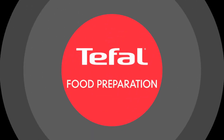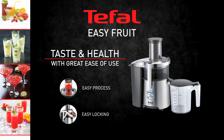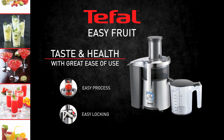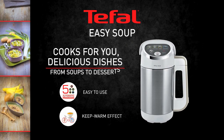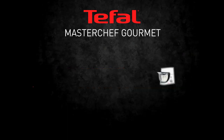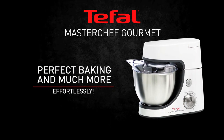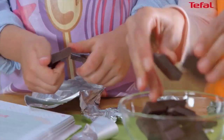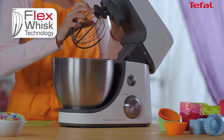Tefal is introducing three food preparation products. Easy Fruit is a juice extractor offering taste and health with great ease of use. The Easy Soup cooks delicious dishes for you, from soups to desserts and even dal. Last but not least, Tefal innovates with Master Chef Gourmet to dish up culinary delights, from everyday baking to more sophisticated pastries and gourmet recipes.